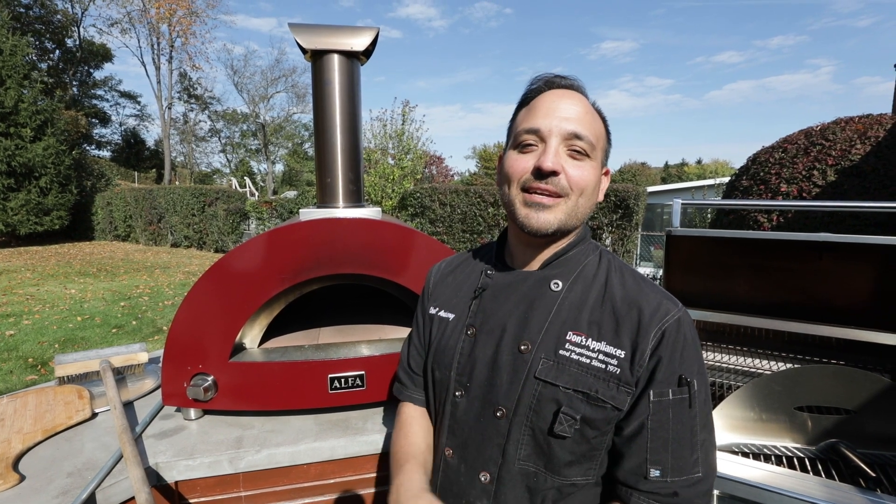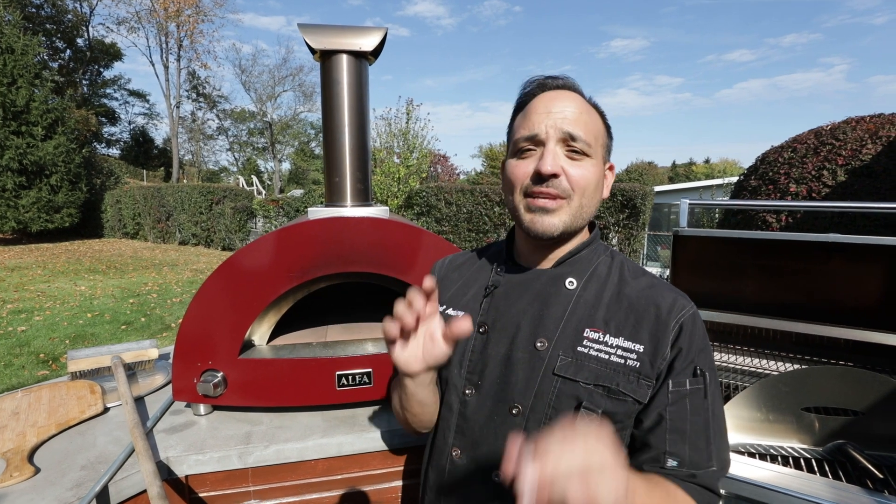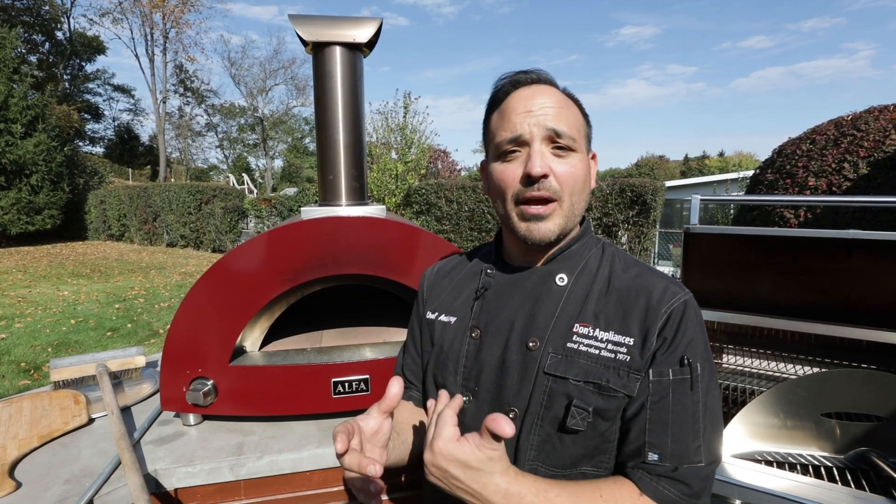Hey everyone, Chef Anthony here at Dawn's Appliance. Today we're talking about pizza ovens — most importantly, some of the common mistakes that you make with your pizza oven. We're going to try and correct them and show you what the right steps are.